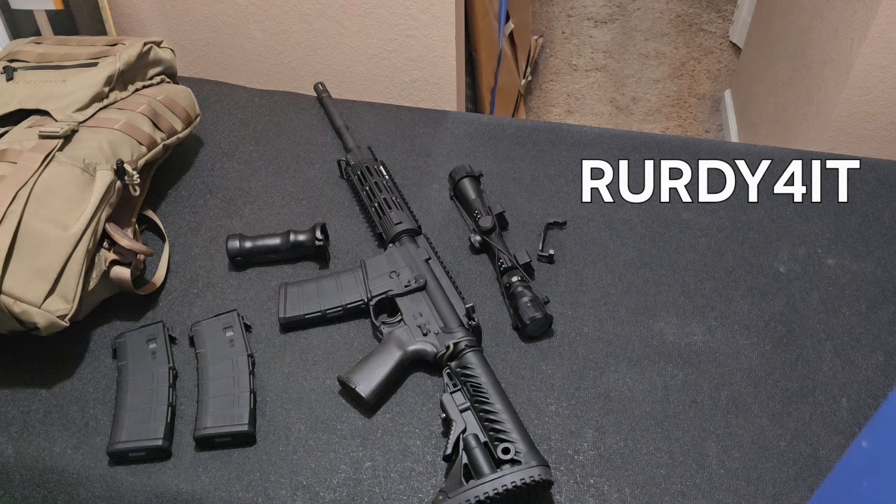It takes very little time to put an AR-15 back together. It's not like you have to disassemble the whole thing and take everything apart. Maybe it's just ignorance on firearm knowledge. But here we go.